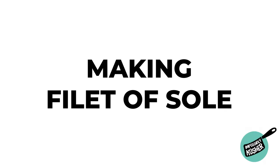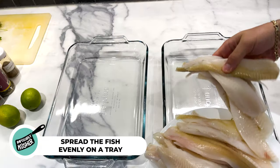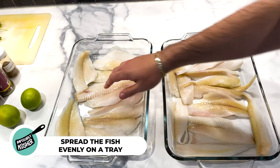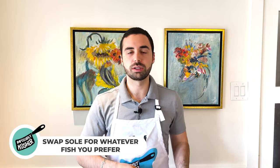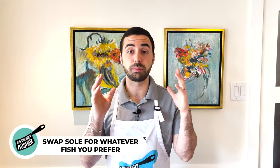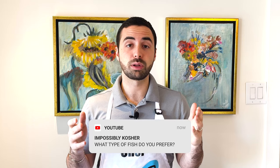The first thing to do is get your fish in a nice big tray. Since I'm making two different styles, I'm using two large pyrexes and spreading the fish out evenly. If you're not a fan of sole, don't worry — swap it for cod, salmon, or tilapia; really any fish you want. No matter what you do, it's going to come out beyond delicious. Let me know in the comments what type of fish you prefer.